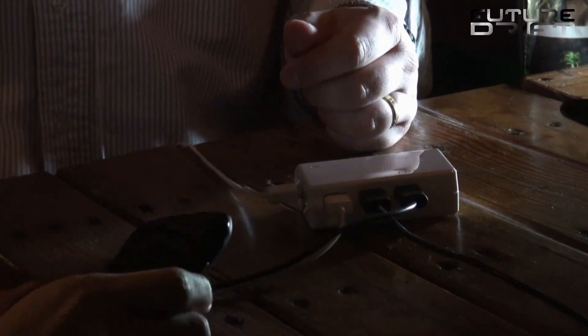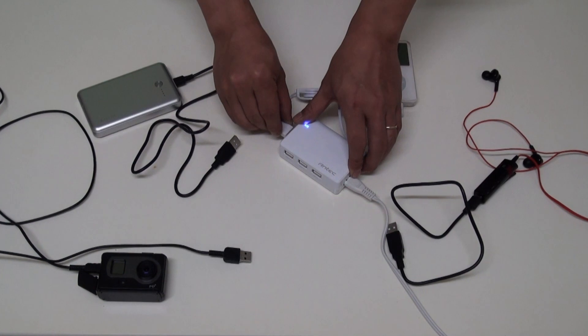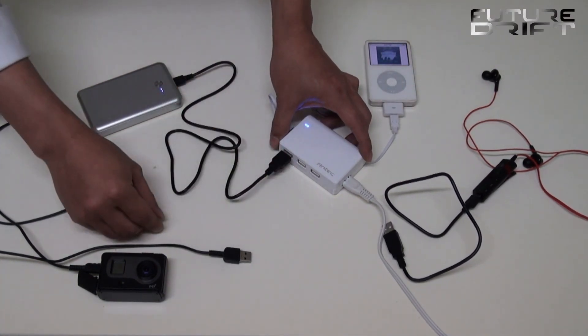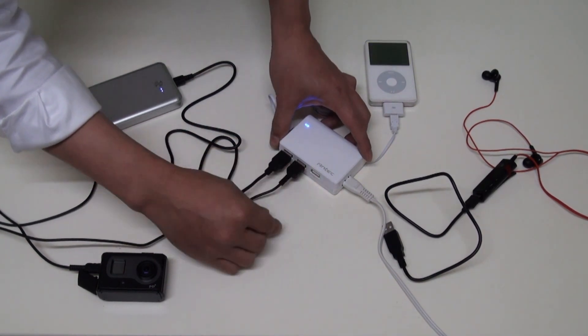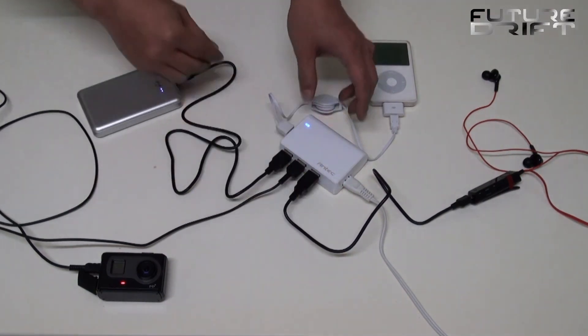You know the situation — nowadays almost all mobile devices are being charged through USB, and you need to re-power them all at once overnight. A typical collection of devices might look like this: a multimedia player, a power bank or battery pack, a digital camera, and let's throw in a wireless Bluetooth headset.